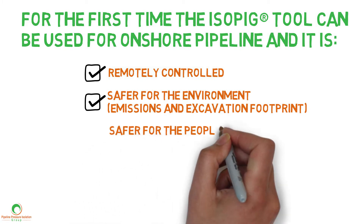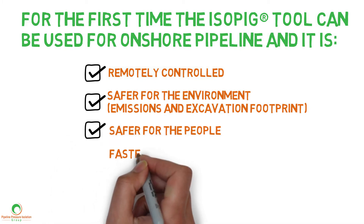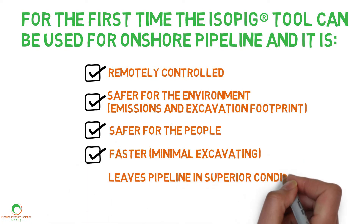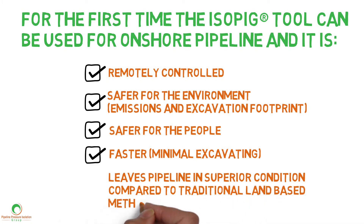Safer for people, faster, minimal excavating, and leaves the pipeline in superior condition compared to traditional land-based methods.